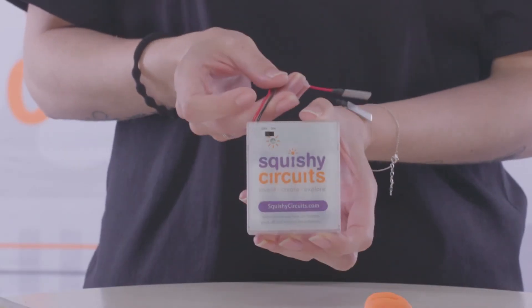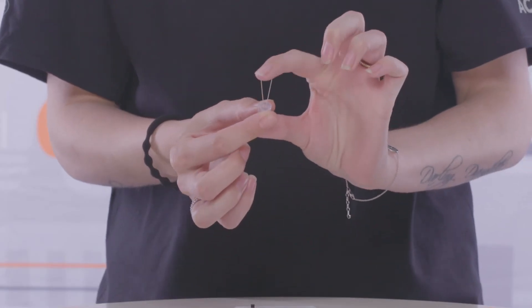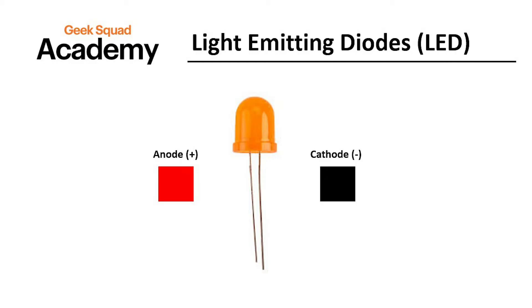LED lights are an example of a load in a circuit. We're going to be using these to create a circuit today. To make a circuit, we need to ensure we have our basic parts. First, we have our power supply — in this case, it's our battery pack. Second, we have our conductive material, which is our Play-Doh. And finally, the third thing we need is our load, which is our LED light. You will notice that there are two leads with different lengths. Leads are usually wire or a metal pad that is designed to connect two locations electrically. The longer lead is anode and is positive — it should connect to the red side of the battery pack. The shorter lead is cathode and is negative — it should connect to the black side of the battery pack. An important fact to remember is that anode represents positive current, which our battery holders identify with a red cable. Don't mix them up, or the LED might short out and stop working. Now it's time to make our circuit. Here we go.